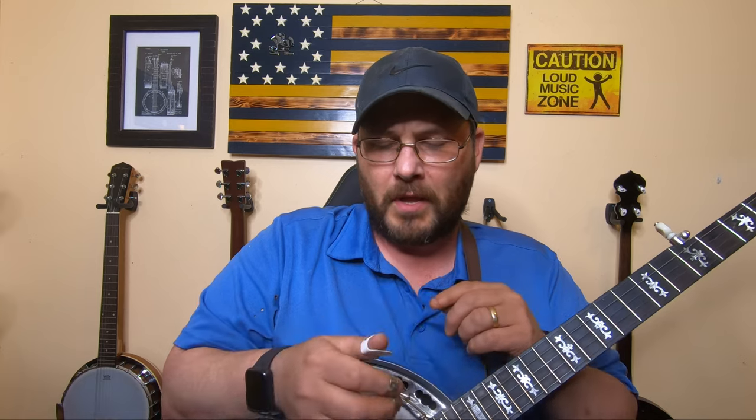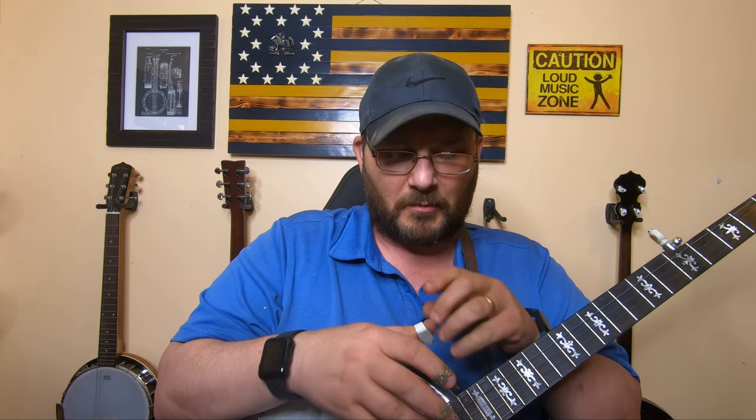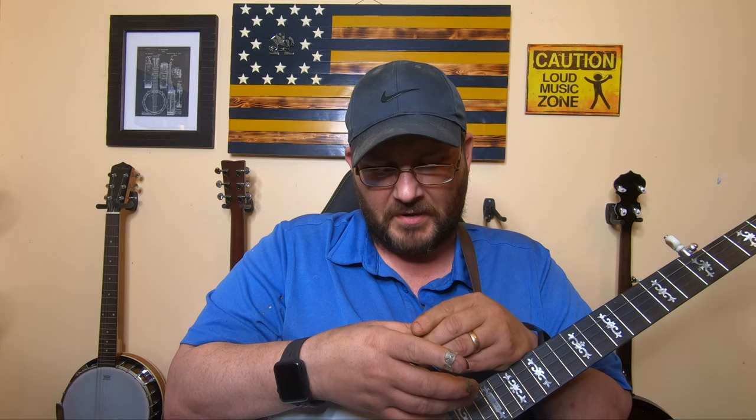On the banjo, when you first start out, I started out with the standard old Dunlop plastic thumb pick. Plastic thumb picks were fine — I took them and put them into boiling water and formed them to my finger. But doing that, you burn your finger, and they never fit right. They're either too tight to where it's uncomfortable after about 20 minutes, or too loose — and once you get a little sweat under your thumb pick, they start loosening up on you.